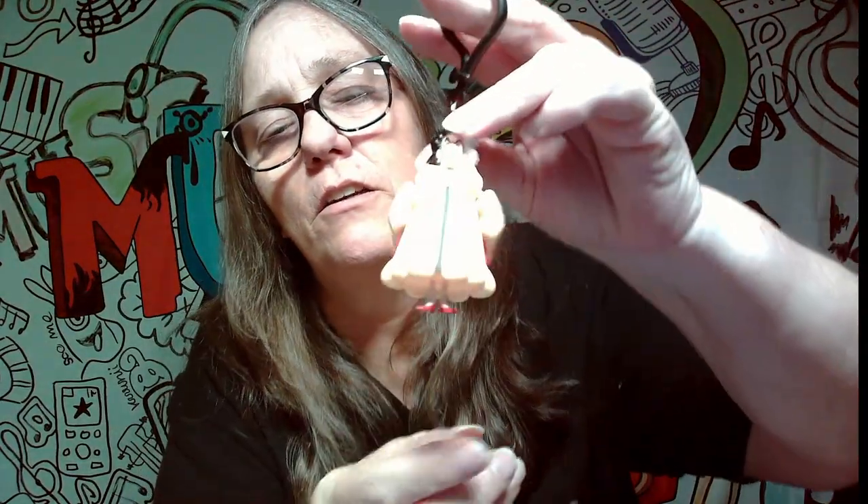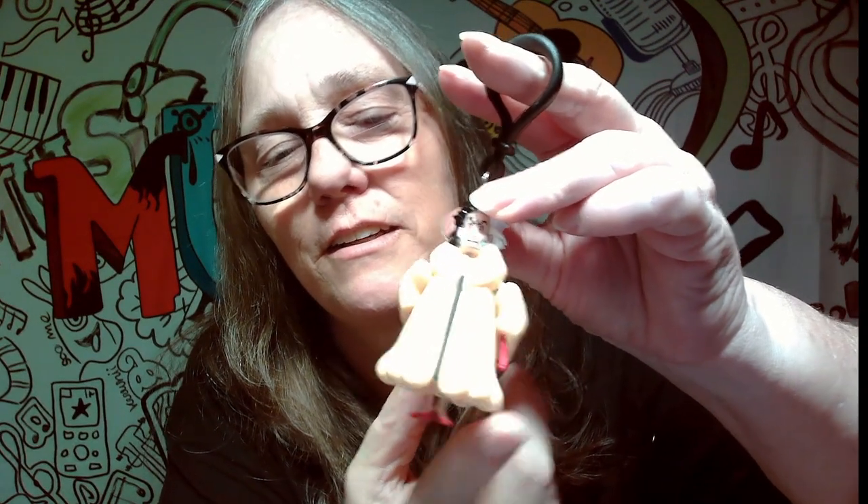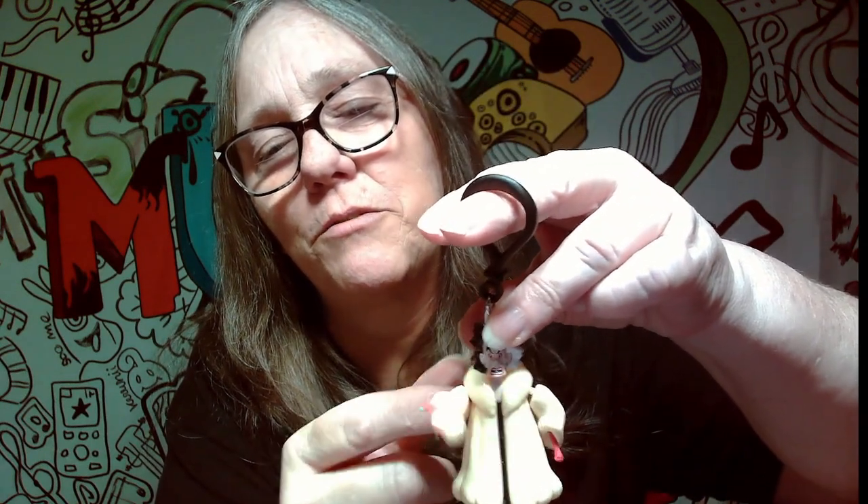Let's see who the first one we get is — oh, we got Cruella! Cruella de Vil! That is so cool. Look how cute — look at her little chicken legs! Her little legs move, and then her arms move, which is really cute. That's very, very cute. It does come with a checklist, which are the same ones that I showed you on the box, but that's pretty awesome.